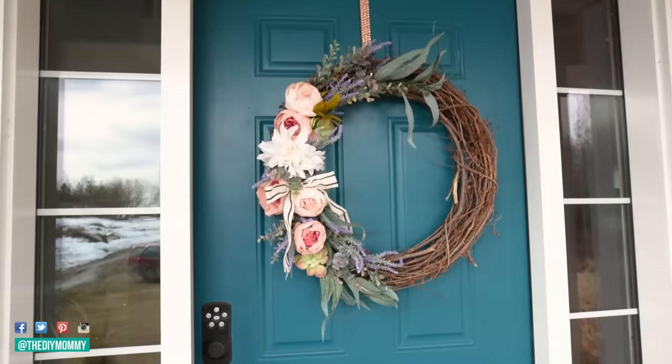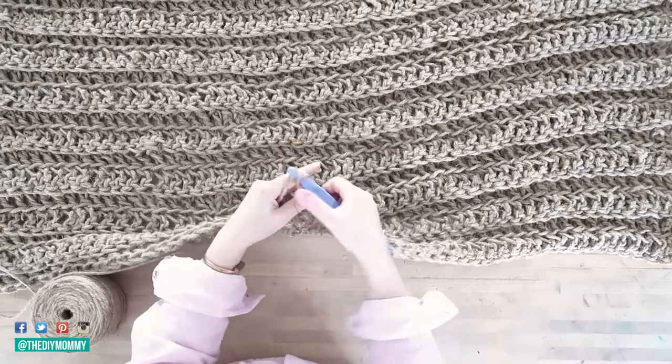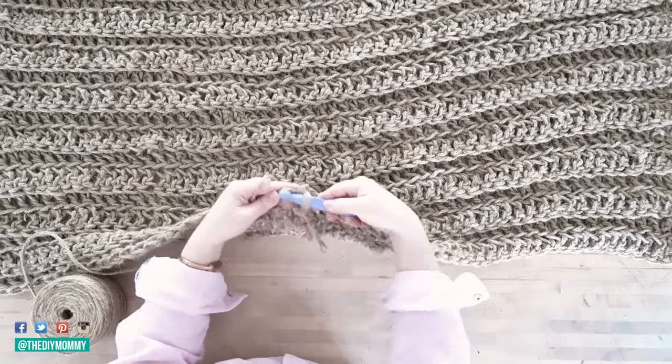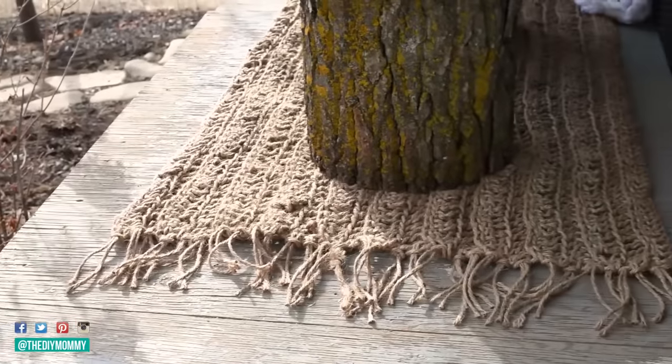To add some texture to the porch floor I'm creating this rug with some jute rope and a crochet hook. This is so easy even if you know only a couple of crochet stitches and I will link to this full tutorial down in the description box below.